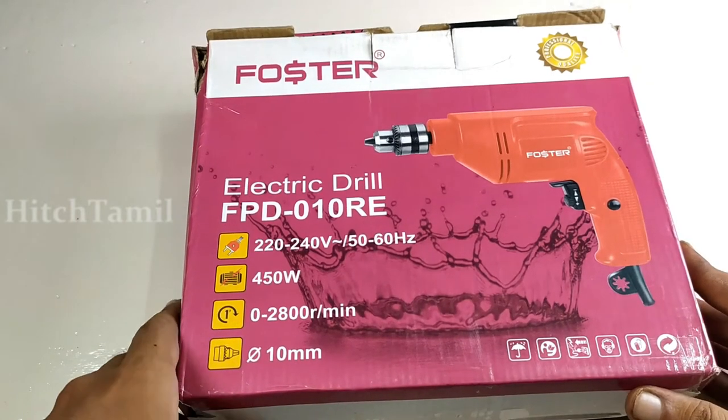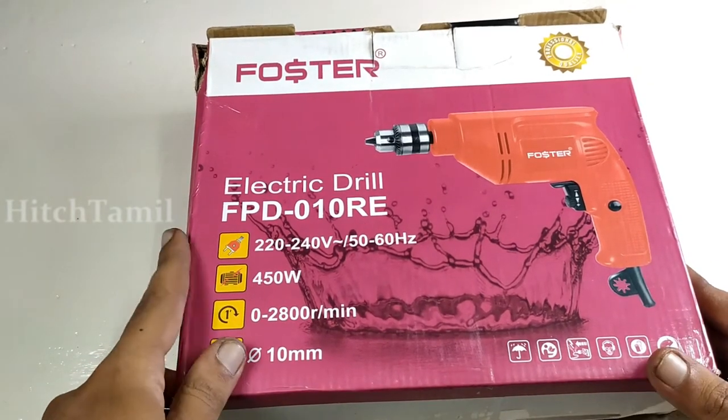Hi friends, you are watching Hits Tamil. My name is Krishna.